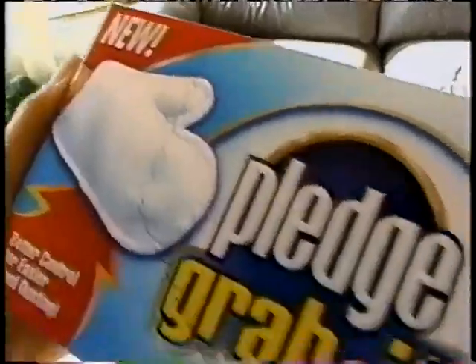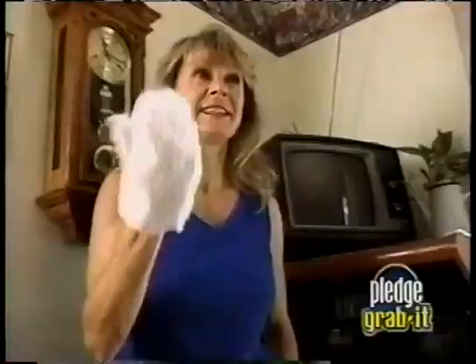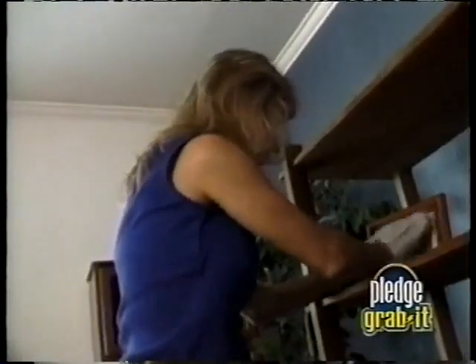Hey, here's something new from Pledge. Grab it! Dry dusting mitts. This is a good invention. Oh, this is really nice.